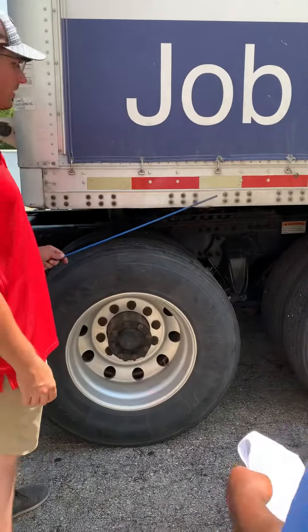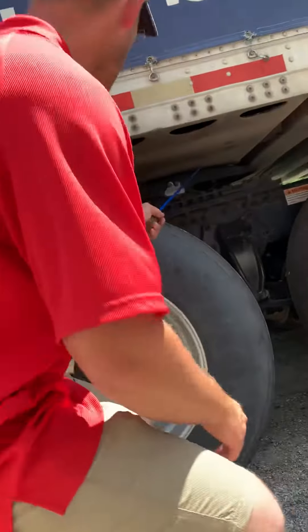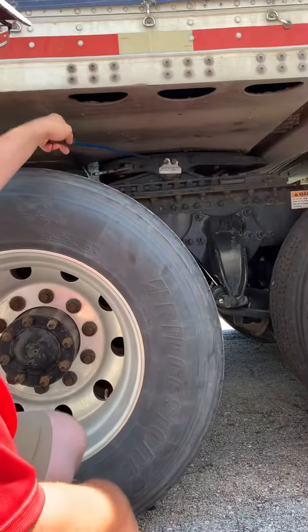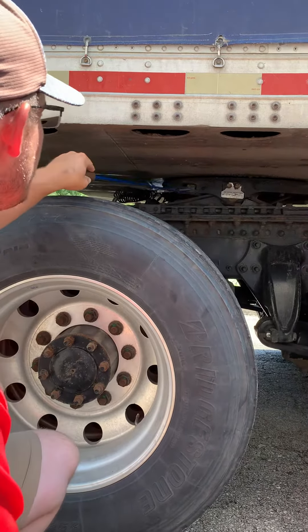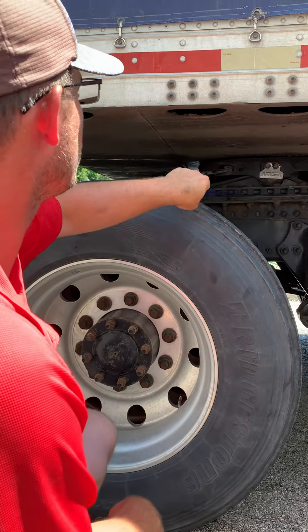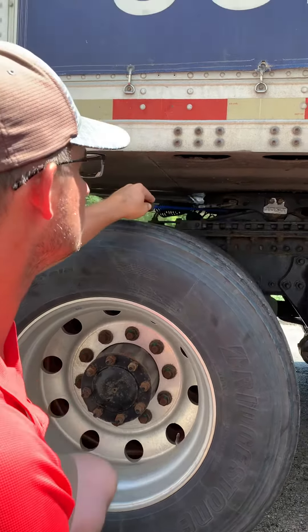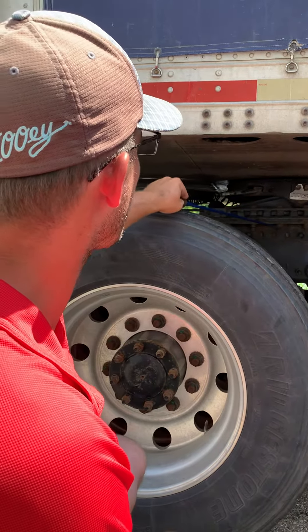My side skirt and apron are not crack damaged or loose. There is no gap between my apron and my skid plate, and my skid plate is properly greased. This is a sliding fifth wheel. My locking pins are not crack damaged or loose and they're in the lock position. My upper and lower mounting bolts are not crack damaged or loose and they're not missing.